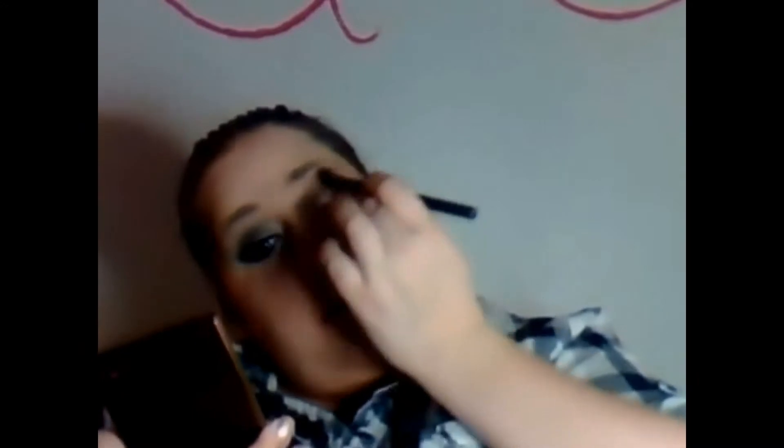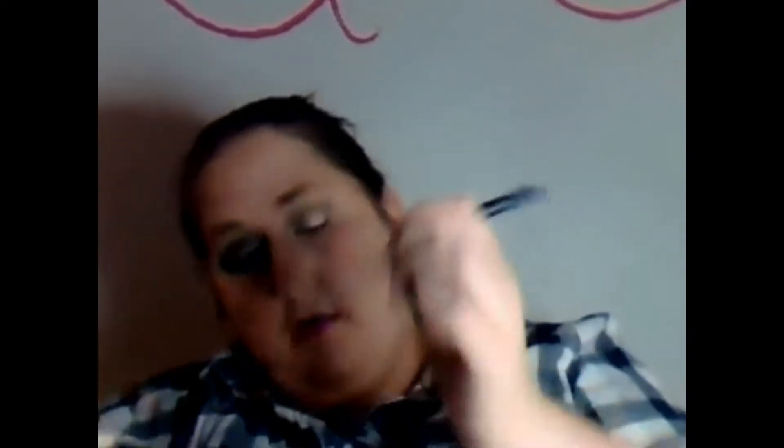Next, I'm taking this brown — it's like a deep brown burgundy type shade — with a smudger brush, and I'm applying that to the cut crease. This is going to really intensify that green that's going to be going on top. I'm just going to blend that out and then deepen it again, and then blend it out a little more.